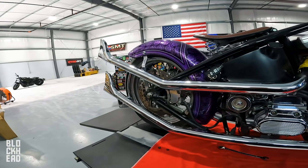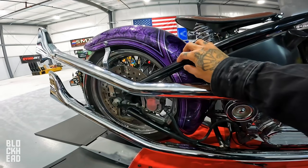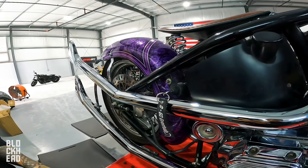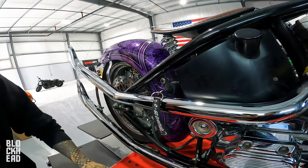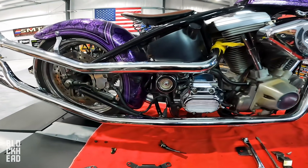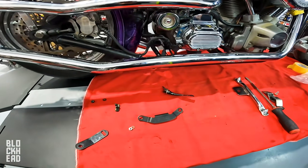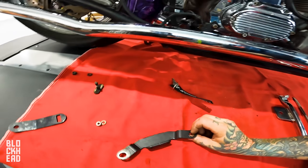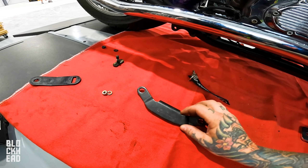Besides doing some modification and custom work to get the exhaust mounted to the frame, here's what it looks like so far. We're also going to move the ignition switch - right now it's melting or you'd burn your hand trying to turn your bike off. Chris got the exhaust on. There are a few things we need to do: relocate the ignition, and modify the brackets. Chris found this piece but we're going to make some new brackets out of it.